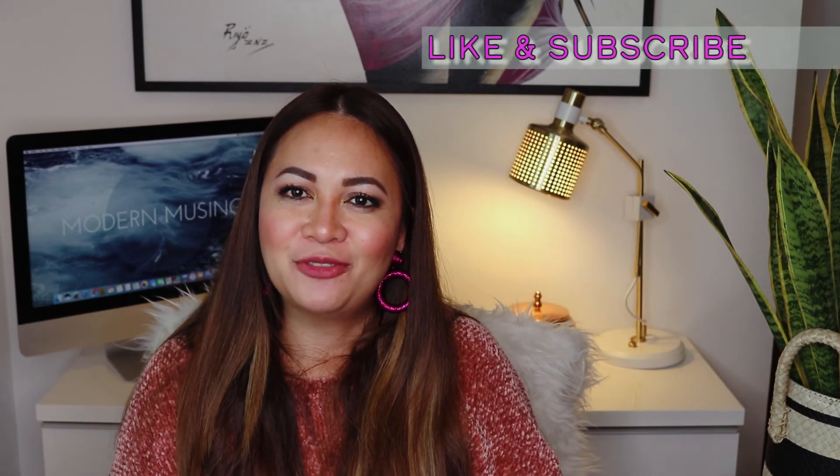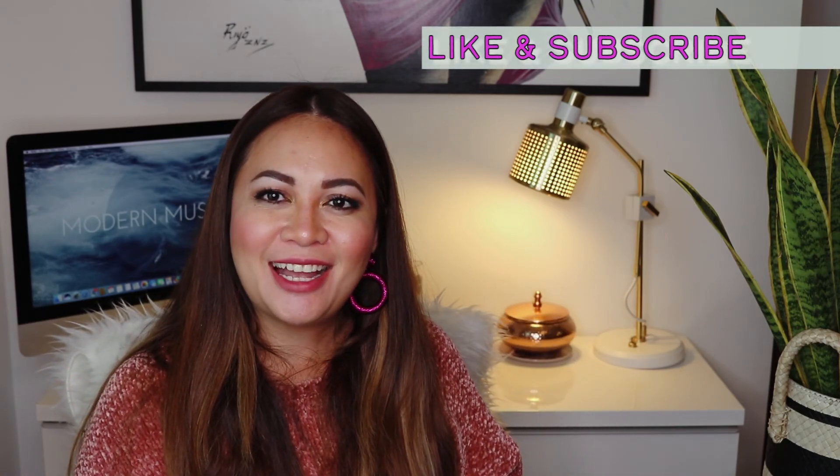If you're interested in purchasing this bag, I'll put a link to Net-A-Porter in the description box below. Note that it's exclusive to that online store, though I'll also link the Volon website. If you have any questions or comments, pop them in the comment section below. If you like this kind of video, don't forget to hit the like button and subscribe to my channel for more. See you next time — bye guys!